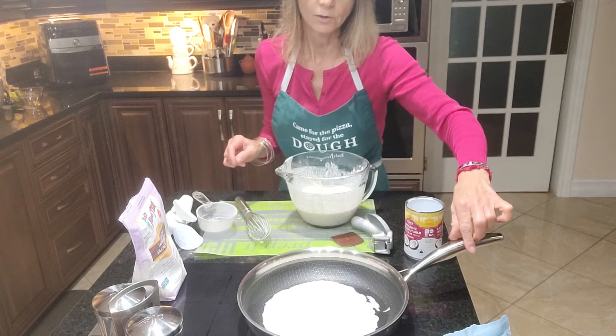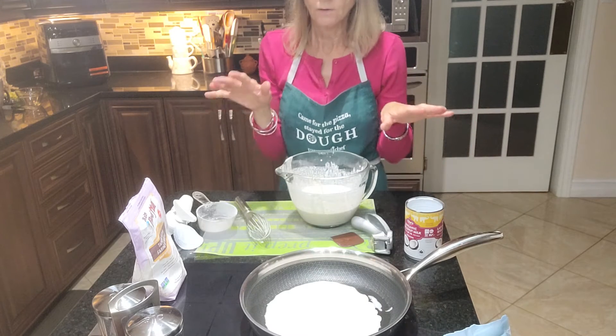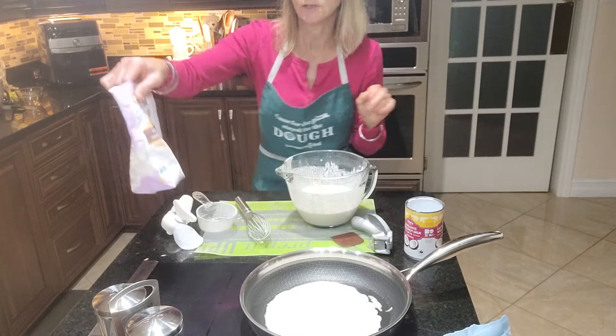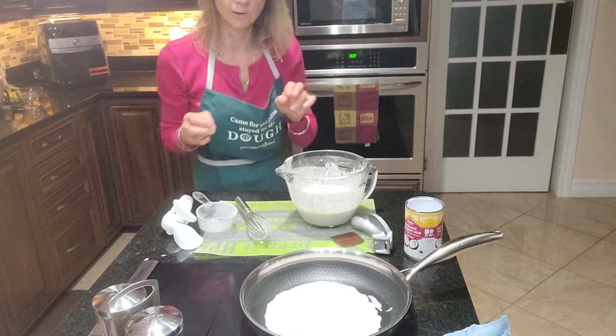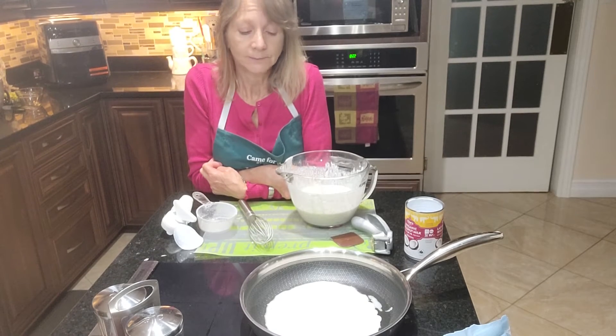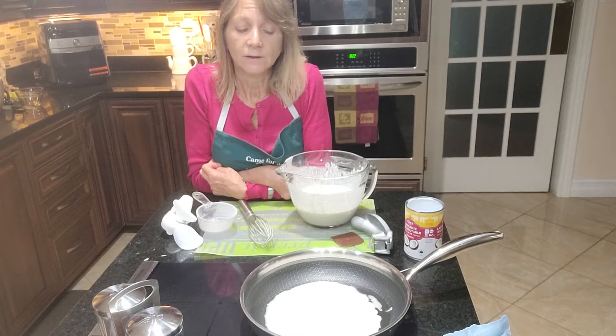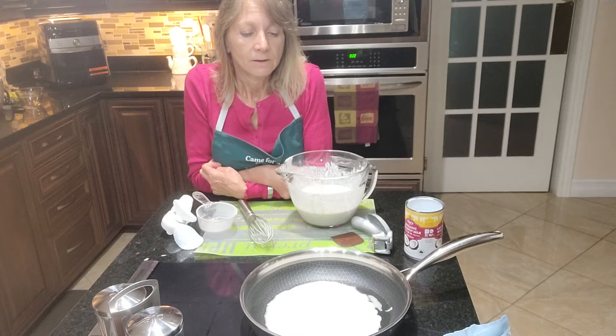I don't know if you can see that in the video, but all of the tools you see me using can be found on my website at www.pamperedchef.biz/shelleygosselin, or you can click the link right below this video. You can see all of these great products there. It'll just take about three minutes — just bubbles breaking — and we'll let it go.